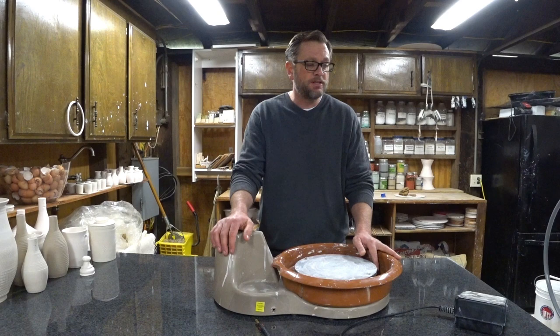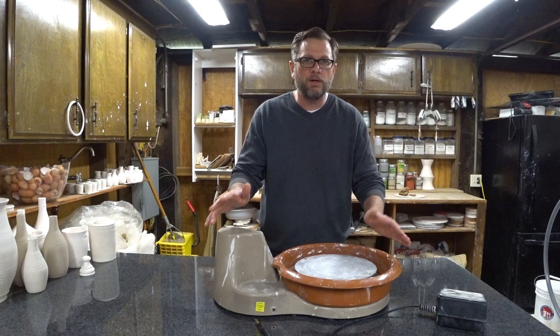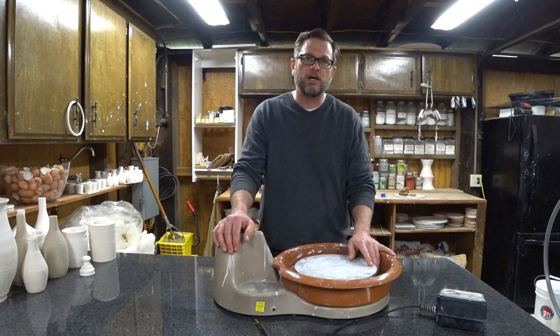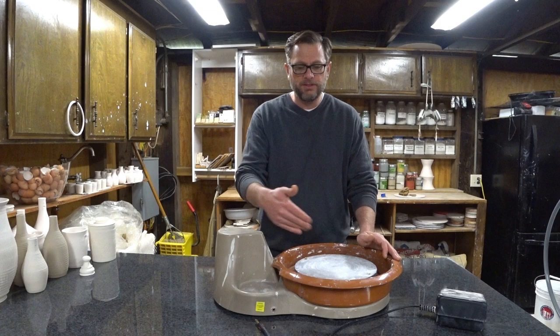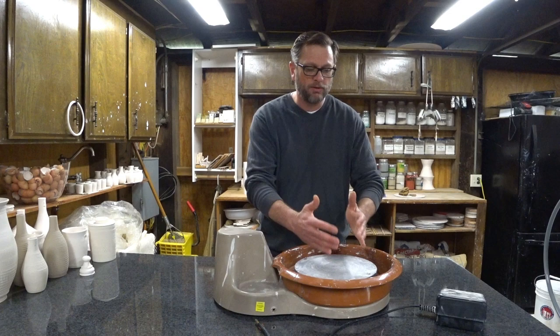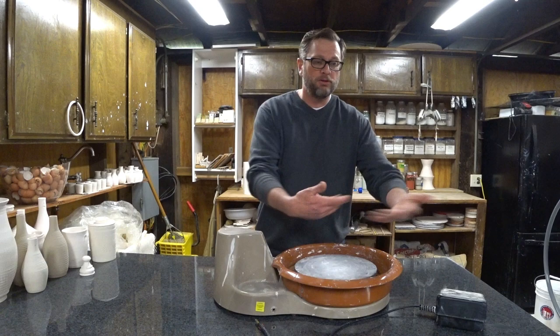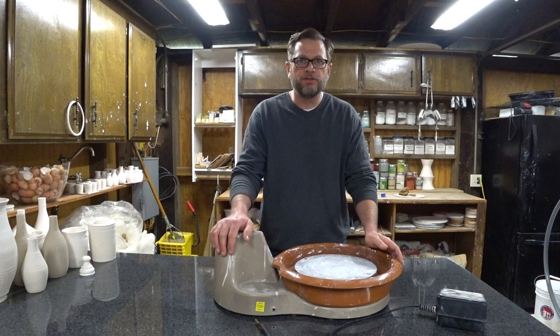About six or seven months later I eventually called Speedball — which was really my first mistake, I should have called them right away — and asked if this was how it was supposed to work. They said no, you should definitely be able to stop the wheel. They told me about opening it up, that there are some gears that might have jumped a tooth and you can reset them. I got it to work, but it didn't deal with the jumping issue. You would go to plug in the foot pedal not realizing the power wasn't off, just turned all the way down, and if you had something trimming on there it would kick the wheel and throw it on the ground. I can't tell you how many pots I threw on the ground — it was really frustrating.